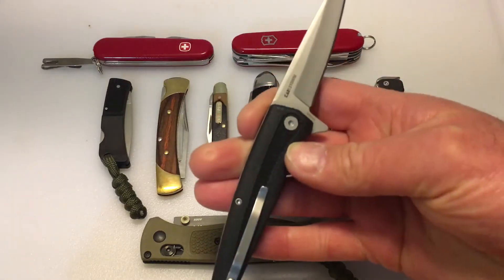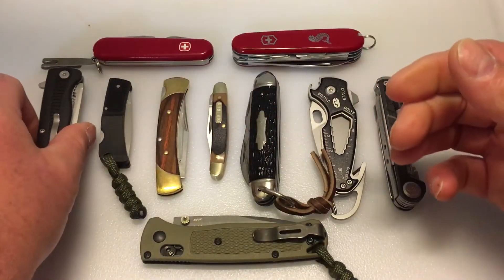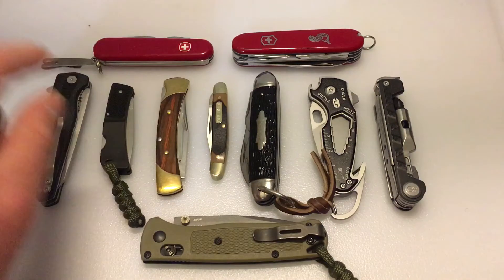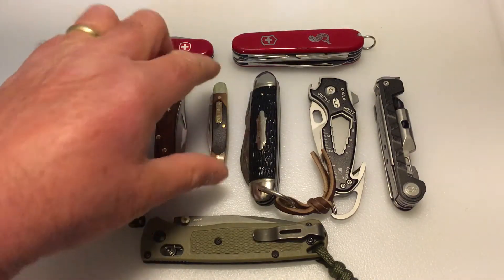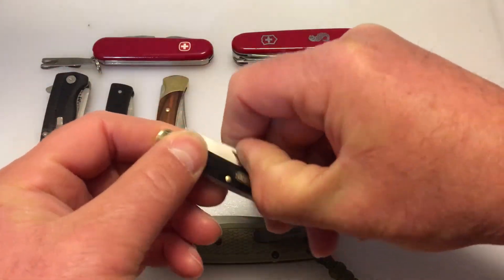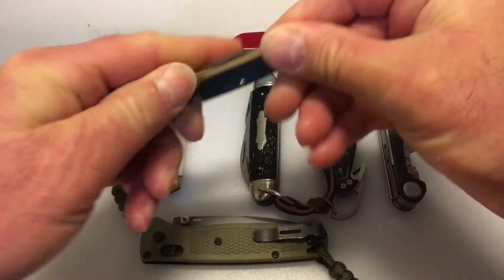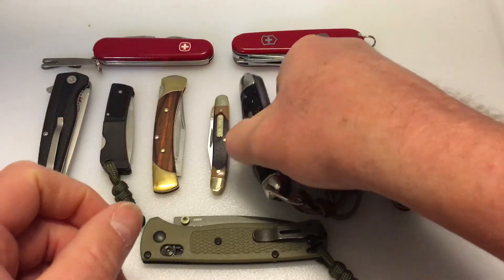The Kershaw Hotwire is a Walmart exclusive, about $11 — a very good one. You're gonna see small lockbacks like the Gerber LST Ultralight and the Buck 55, which has been in a couple of my videos so far. You'll also see things like the Mighty Might — the Old Timer 18-0T Mighty Might — which just has this brass liner lock.